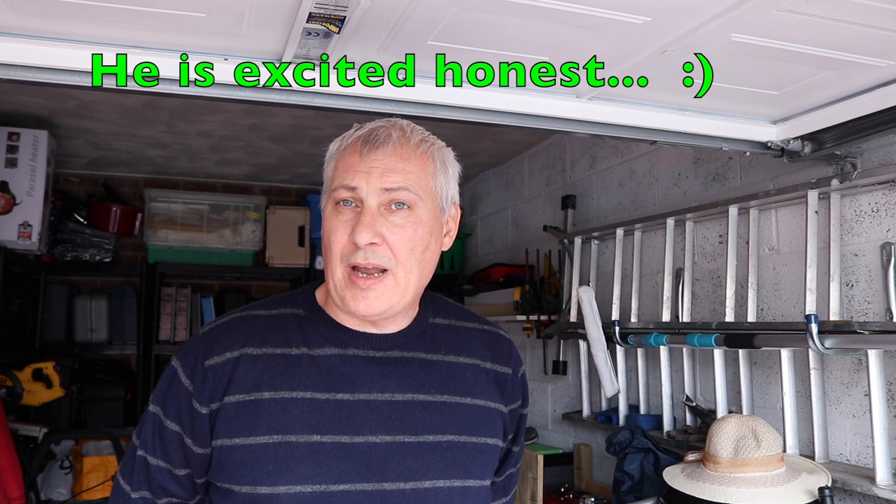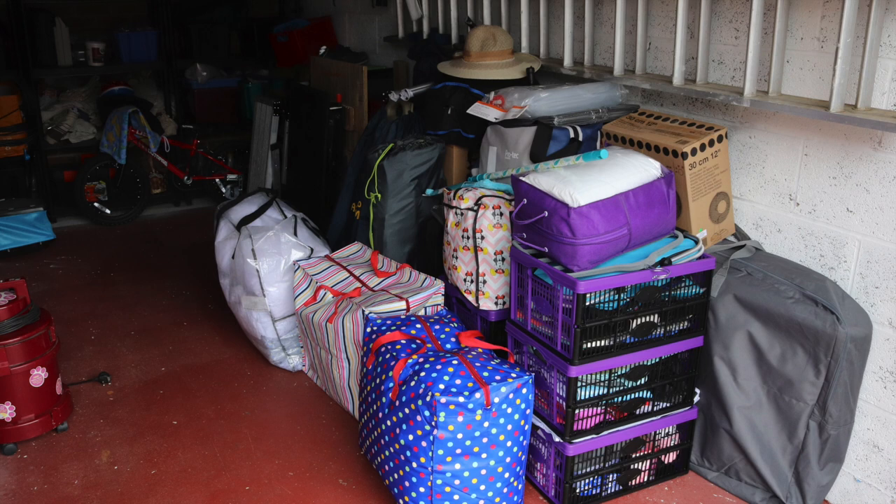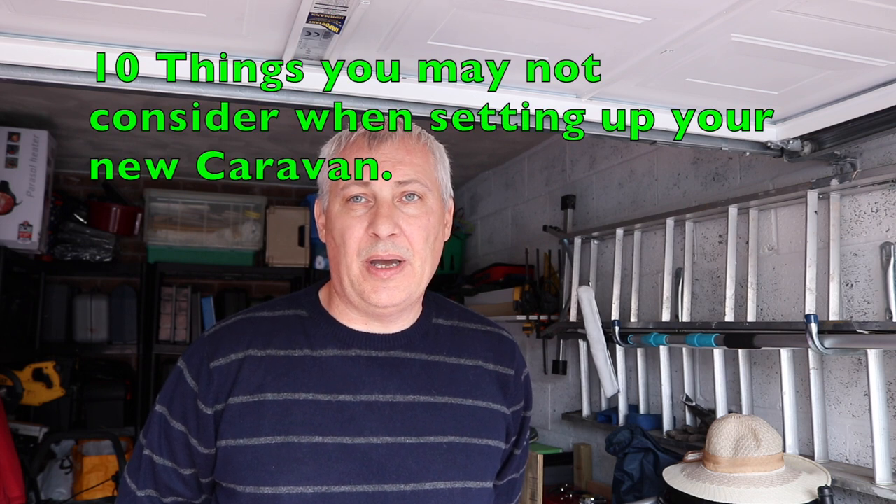Hi everyone, it's Phil from Lost Weekends and welcome back to our channel. It's not long now before we pick up our caravan and we have been sorting out all the equipment that we're going to need to put into our new van, and as you can see here we've got quite a lot stored away. When you're setting up a new van there's quite a lot of things to think about, so today we are going to cover 10 things you may not consider when setting up a new caravan.